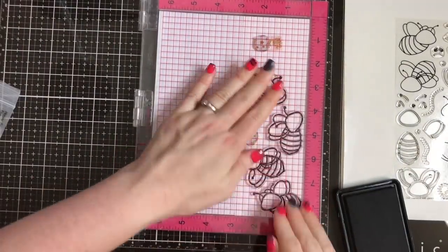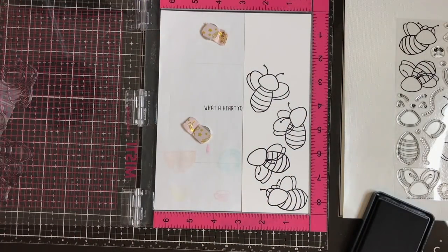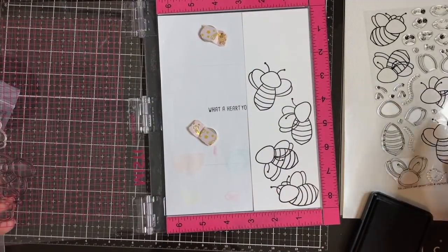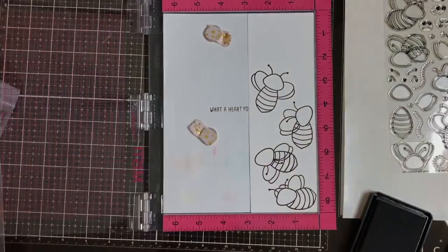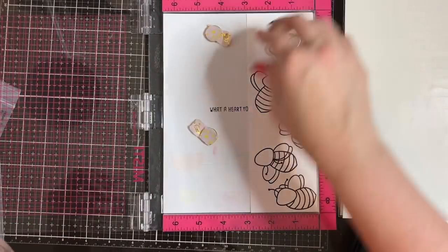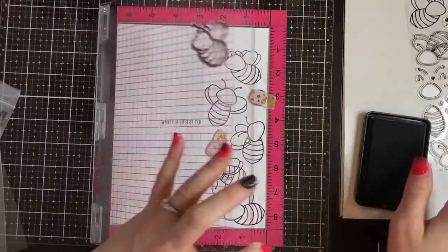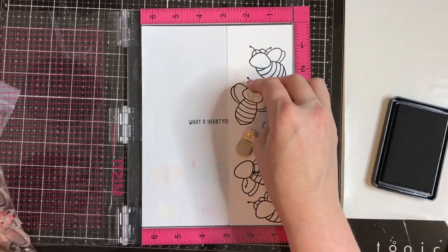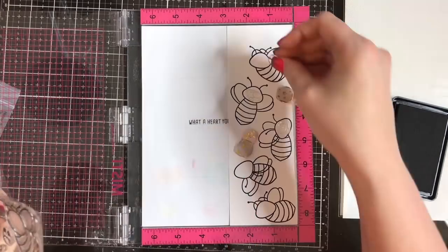Now I am going to stamp these images using my Misti. I'm going to make a confession — I'm stumbling over my words because this is the second time I'm doing the voiceover for this video. I completely did the whole thing and then went to replay it and I had my microphone on mute. So this is the second time I'm saying everything and I'm trying to pretend it's fresh, which is making me stumble.